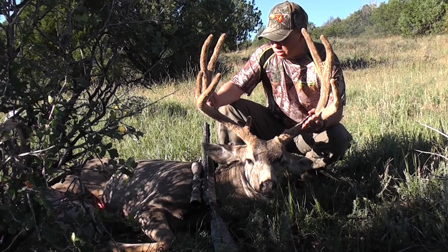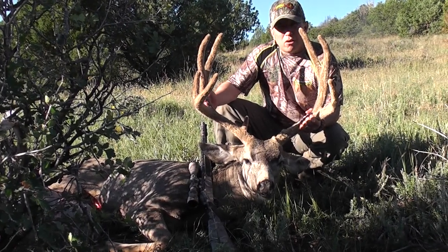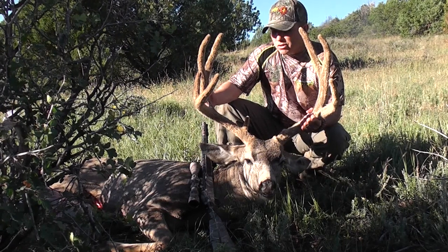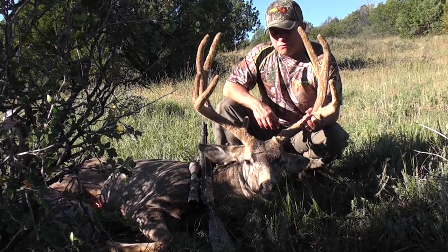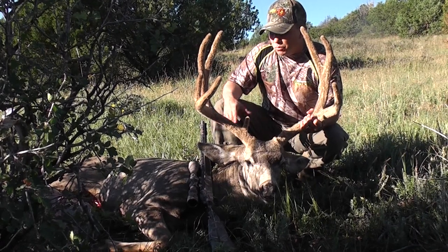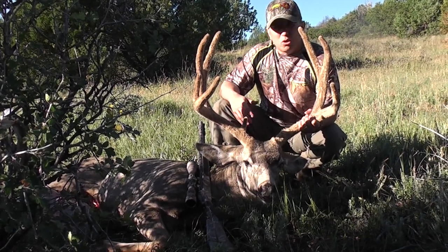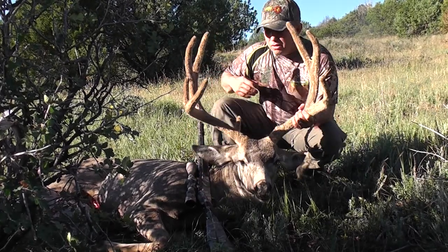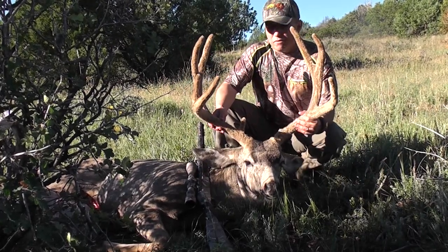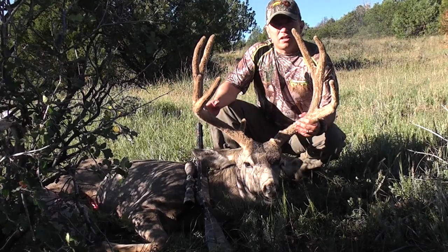The trigger is crisp — doesn't seem to have any creep at all. It was extremely easy to clean. Even from a clean barrel, my first shot accuracy was perfect. We checked it last night. My brother-in-law brought it up Friday. We sighted it in, got familiar with it. It's a little different because it doesn't have a hammer, but it worked out really well for this hunt.